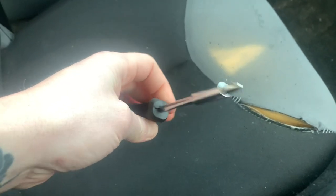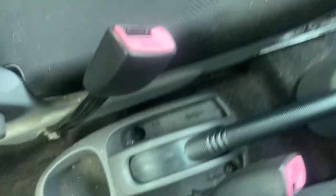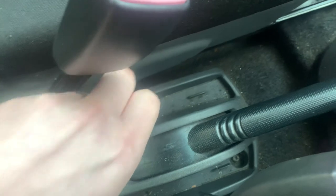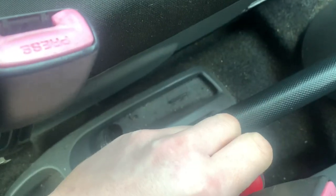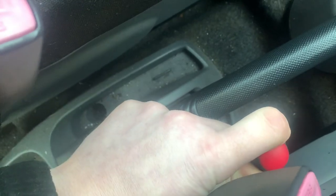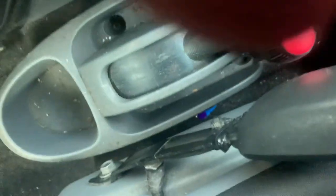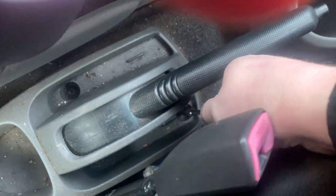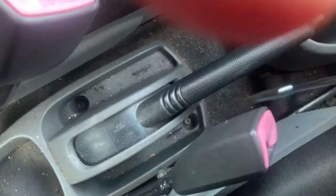I've borrowed a screwdriver off Phil - a Phillips screwdriver. I'm going to undo these now; there's two of them. This isn't actually the perfect screwdriver for this because it might slip, and I might have to get a 10mm. Let's try this first. Yeah, it's not going to go with that.